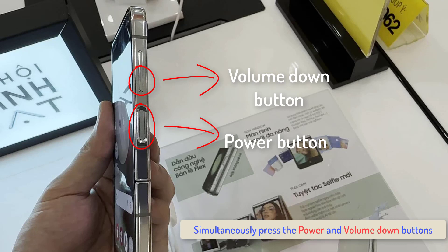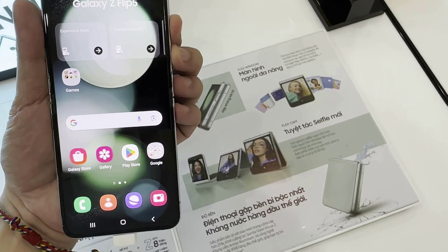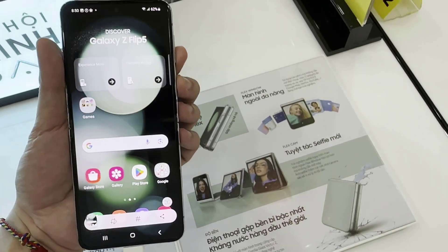Simultaneously tap the power and volume down buttons, and wait until the screen flashes white before releasing the keys. This signifies that you've captured a screenshot.